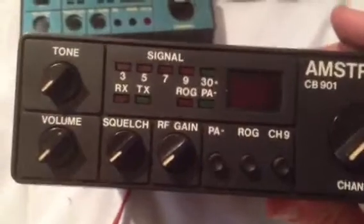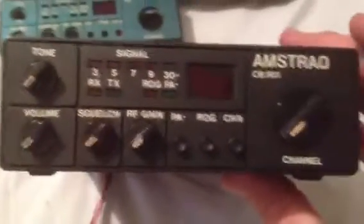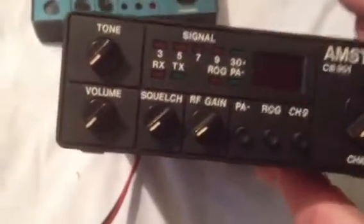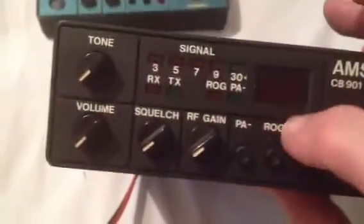This was a complete restore on an Amstrad 901. The front panel was completely worn out so I rubbed it down, sprayed it matte black, and then I put the lettering on.